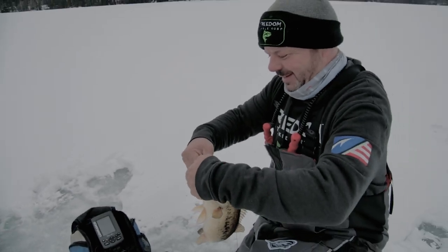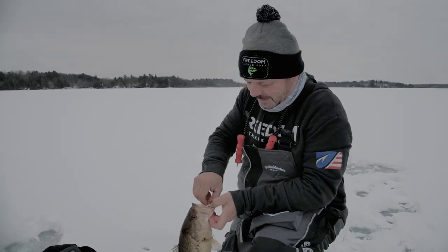Turn Back Shad. Nice job. Turn Back Shad getting it done.